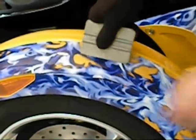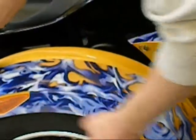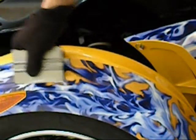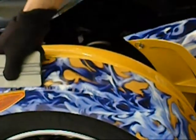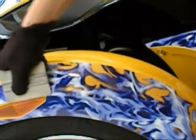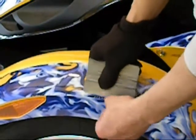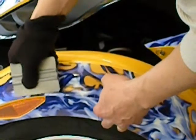A squeegee works well in this type of application — you can use your hand to pull the material out and roll it over the top. You should have hardly any bunching in this type of material. If you want to, apply a little bit of heat, which will help push out the vinyl, keep it flat, and seal it to the top of the piece that has already been applied.